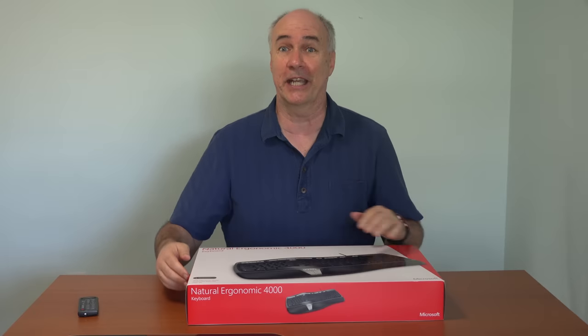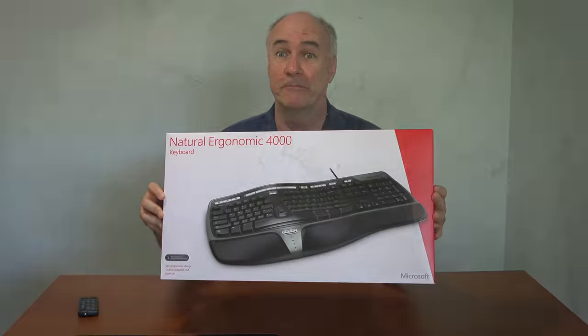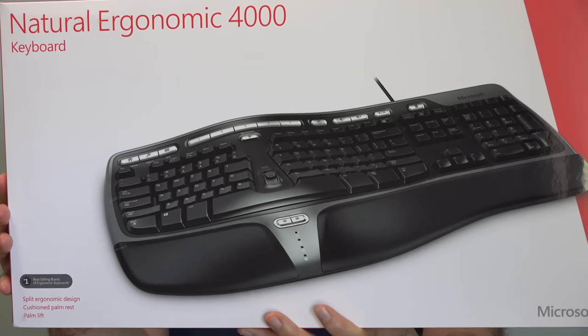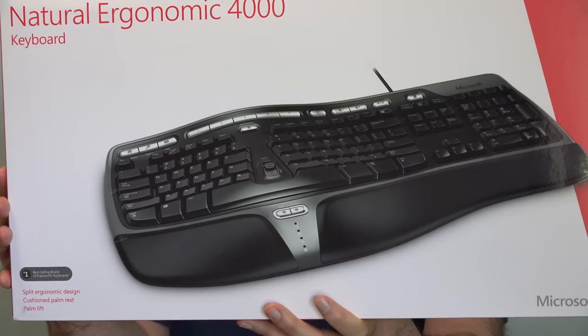And this brings me to the topic of today's product review. This is the Microsoft Natural Keyboard. This is actually my fourth Microsoft Natural Keyboard. The keys do, after time, one or two of them will go out, and that's what's happened on my current keyboard. So I've got a new one.